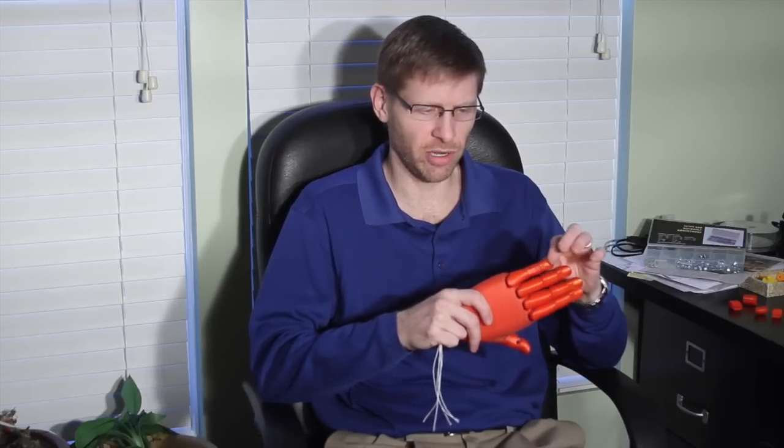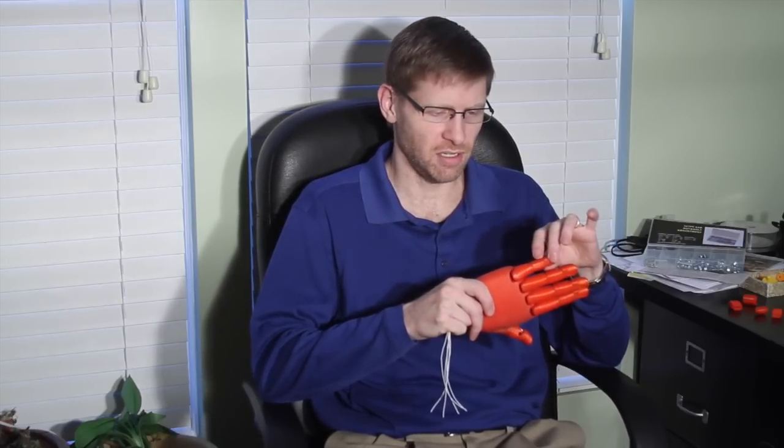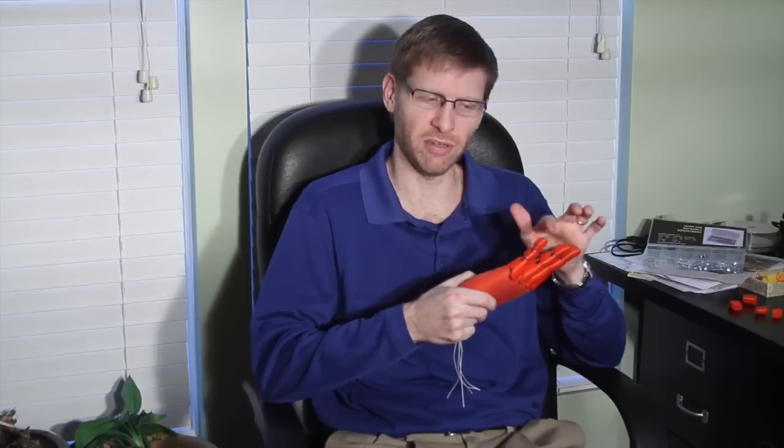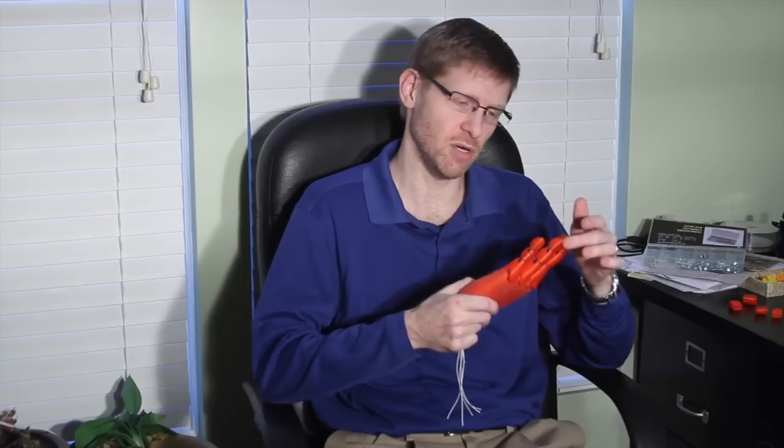This was developed by a man named Steve Wood, who was the founder of a company named Gyrobot LTD. What I found interesting about it was the use of incorporating flexible filament into these hinges, and that flexible filament sort of handles the return motion on the fingers so that you don't need a second set of cords to handle that return motion.